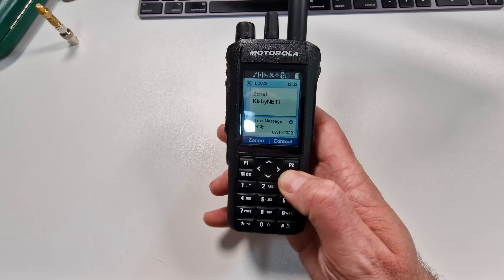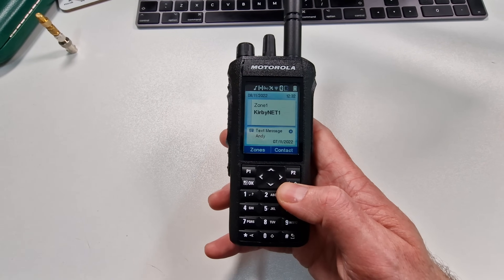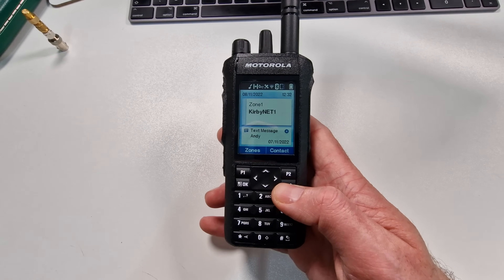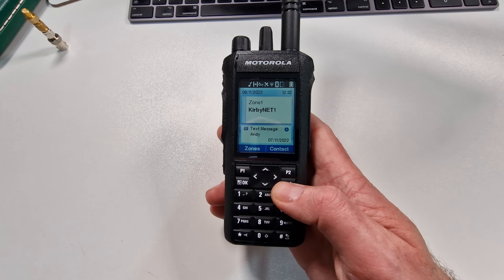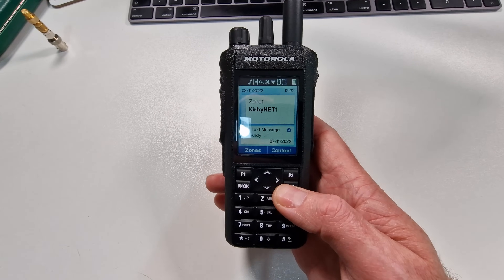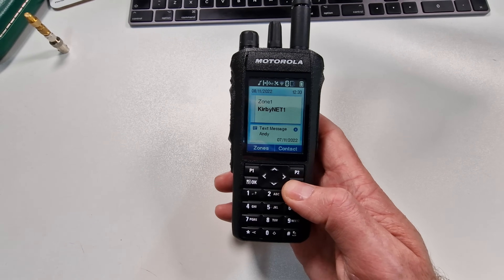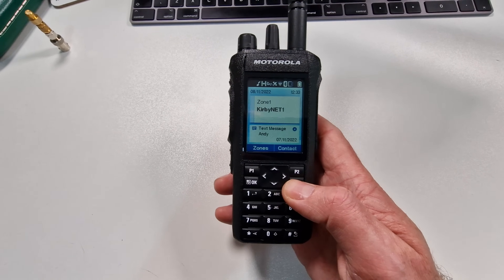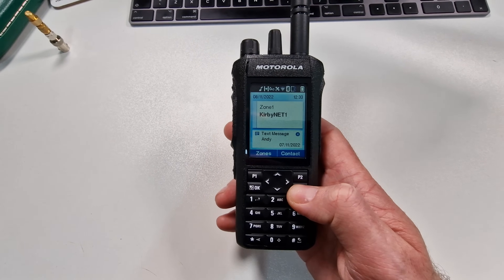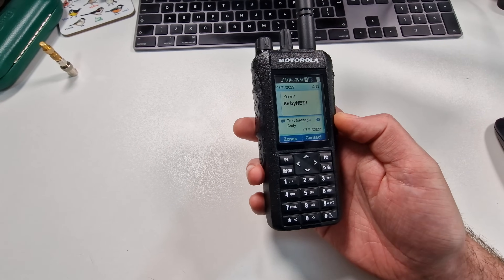When you first get this radio out of the box it needs to be activated, which is a bit of a change from before when you'd just turn it on and plug it into a CPS. You actually need to set up an SSID on your router and the radio will connect — I think it's telling it which version of the radio it is, whether it's the fully loaded one or not. Which is crazy because all radios have the same hardware inside and you're just paying more for the privilege of using it, which I don't particularly agree with.